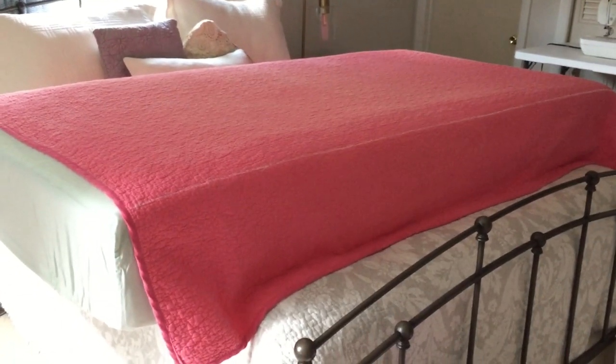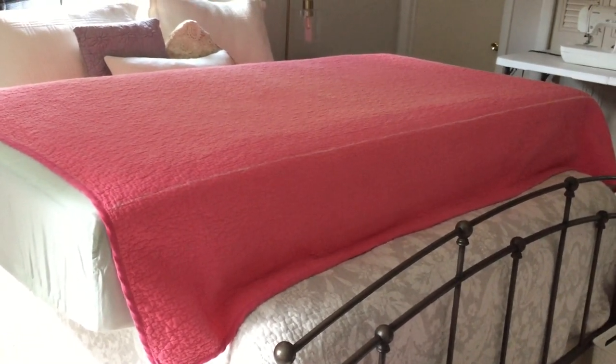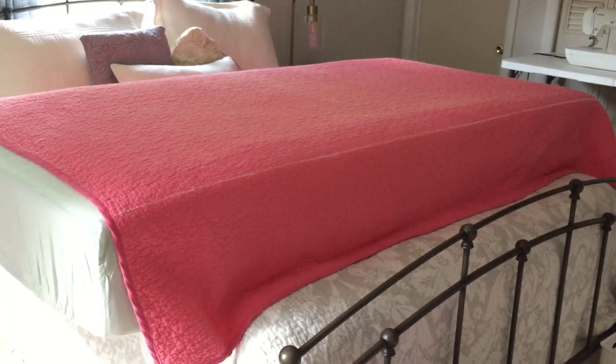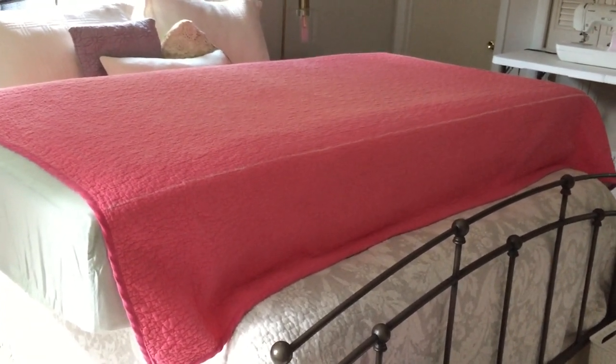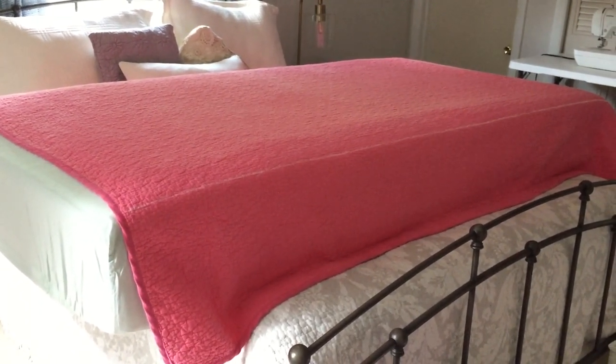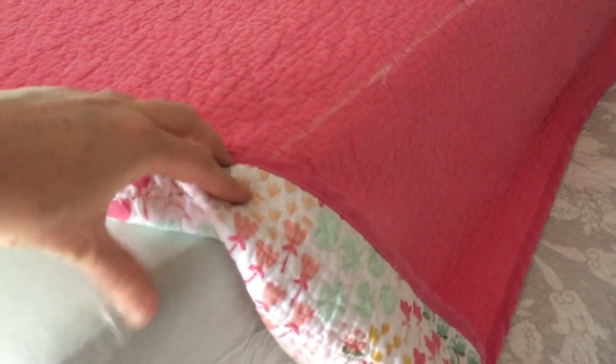The next thing I did was take the quilt and lay it right side down — so this solid pink fabric is actually the underside of the quilt. I laid it with the wrong side up, then took just regular chalk that my kids use for drawing and traced along the line of the piping on the mattress itself. I felt it with my finger and then drew that line the whole way down both sides of the mattress.